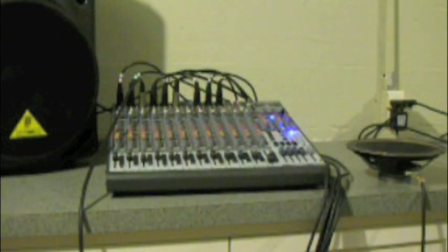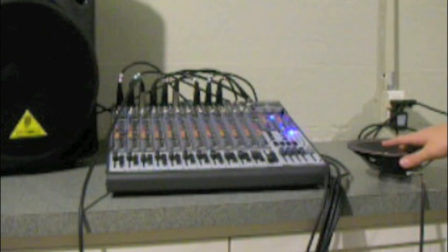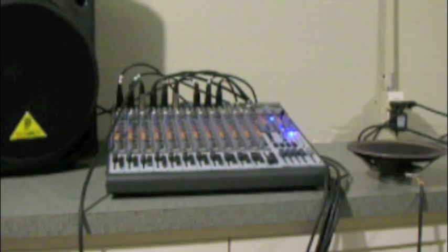Once you've got those wires attached, all that's left to do is test it and then find a way to mount it in front of your bass drum. When you lightly tap it, you can hear a sound coming through the speakers as well as a signal on the mixing board. If those things happen, you know that your sub kick is working.